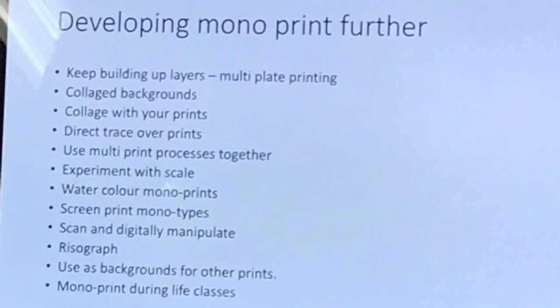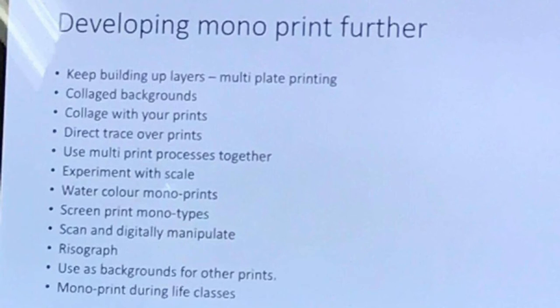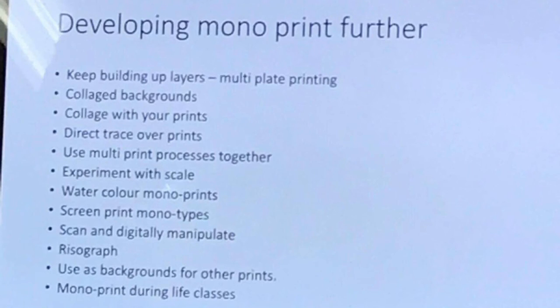You can use monoprints as backgrounds for other prints. And you can monoprint during life classes if you wanted to — just an idea. You could ink up a plate, take it into your life class, draw from life, come down and print it in the studio as well. That's another option.